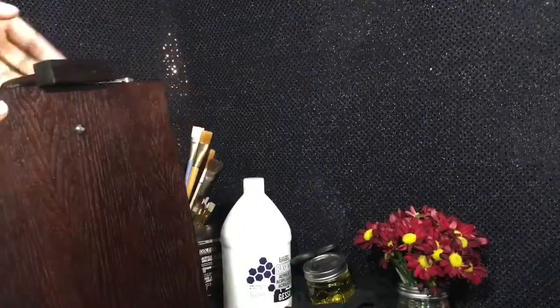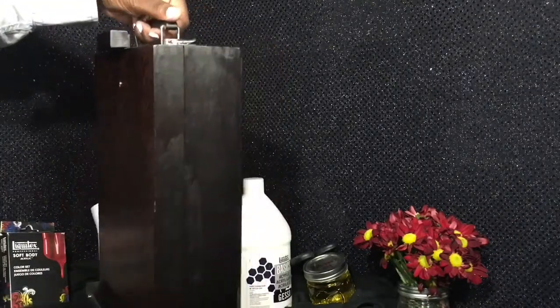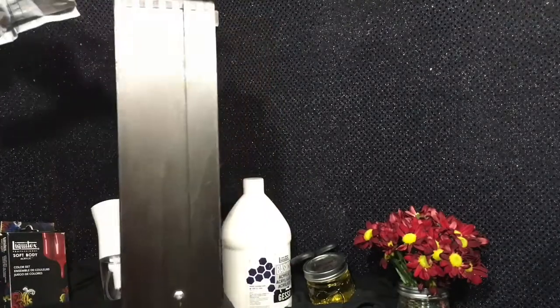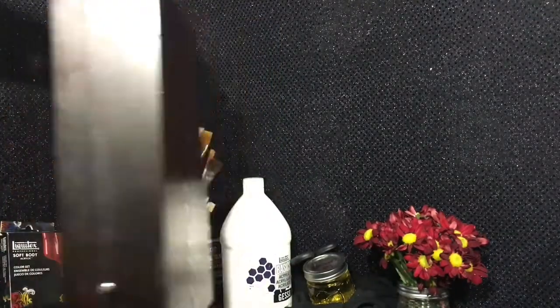This is again the art box I picked up at Michael's. I'm pretty sure you can also order it online. If you do have this box or plan on buying it, let me know in the comments below. See you in the next video!